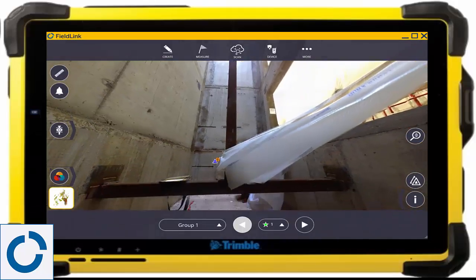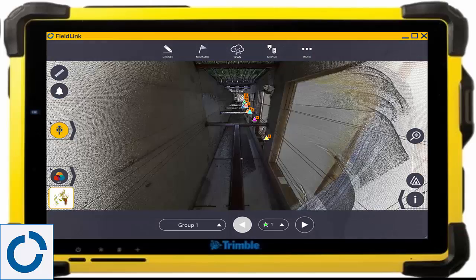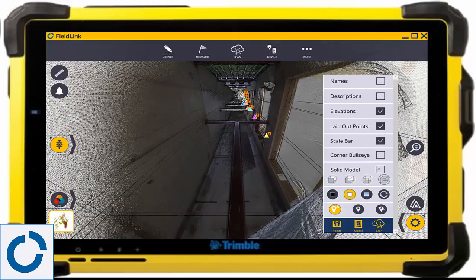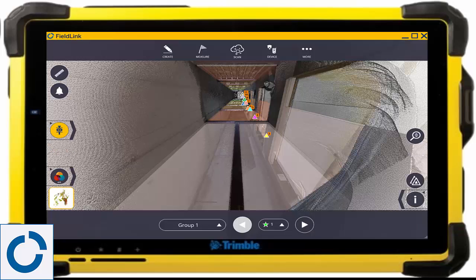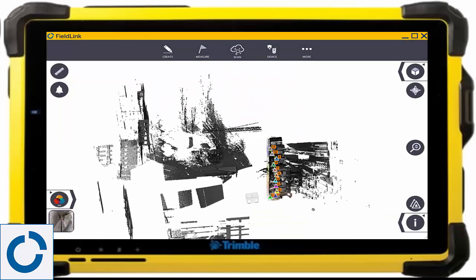In this example, you can see a 10-story elevator shaft that was scanned, registered, refined, and georeferenced to a 3D model with Fieldlink and the X7 laser scanner. We then compare the as-built scanned information to the model with the scan inspection module, showing the variations of what is there to what was designed.